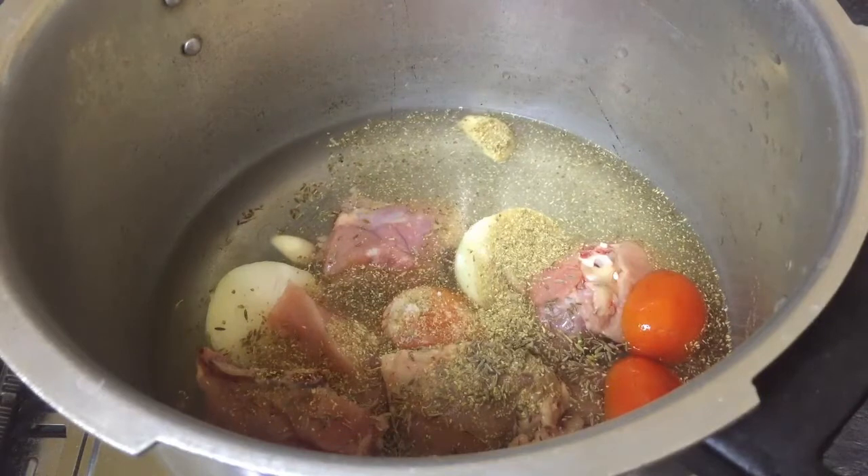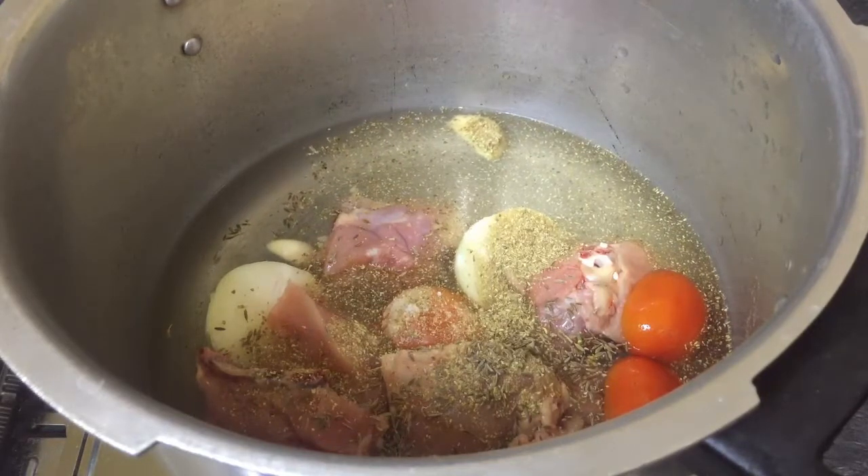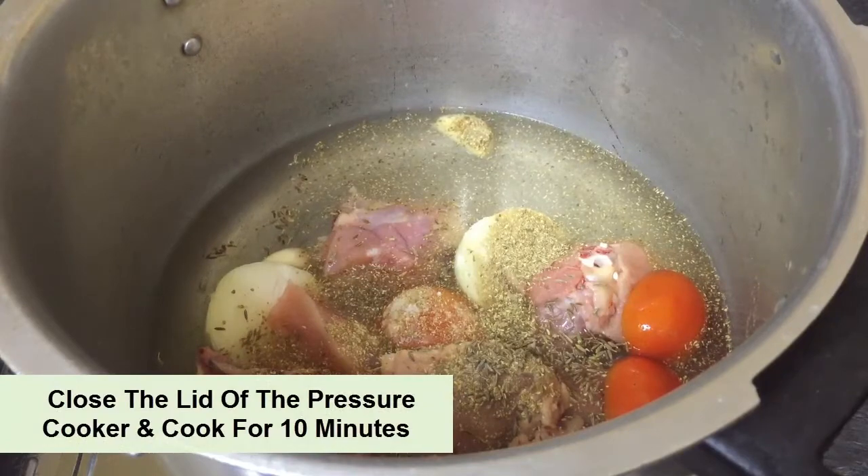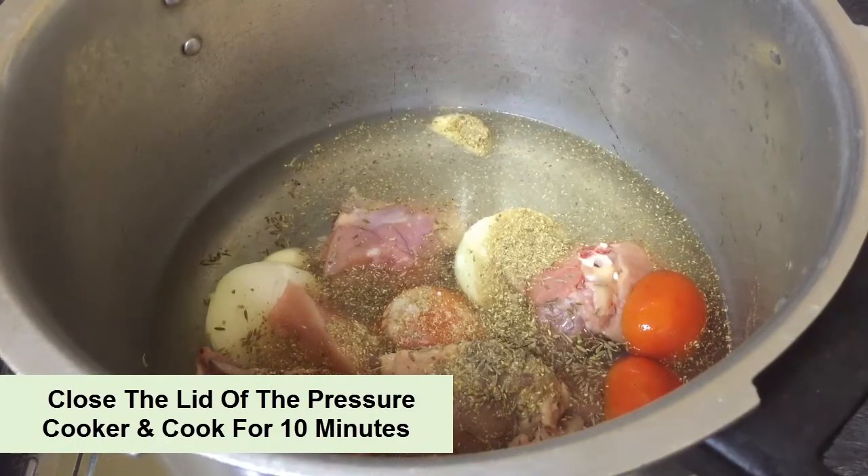Now we have to close the pressure cooker lid and pressure cook the stock for 10 minutes. After 10 minutes, we will release the pressure from the stock.